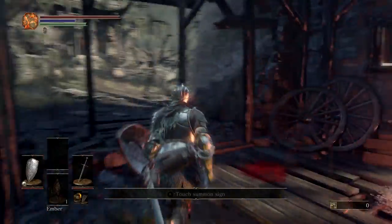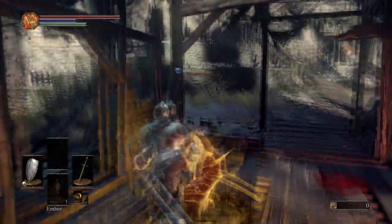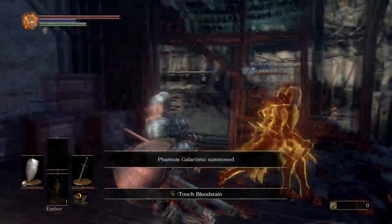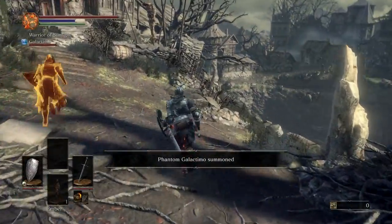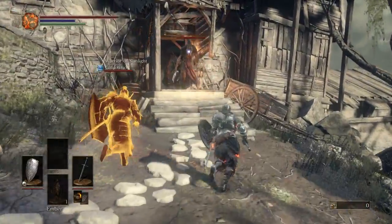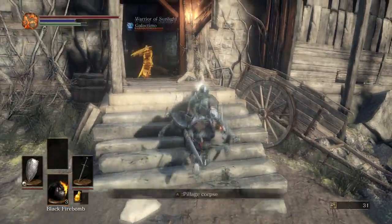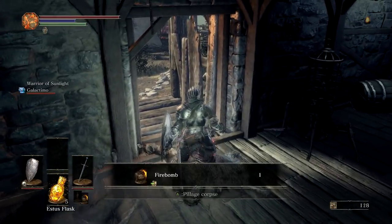Hi and welcome to episode 3 of Dark Souls 3. Praise the sun. Praise the nipples. Let's watch out for those guys over there. We don't want to go backwards. Make sure I have the Estus flask. Now that I have the Estus flask equipped and not the cracked red eye or whatever.